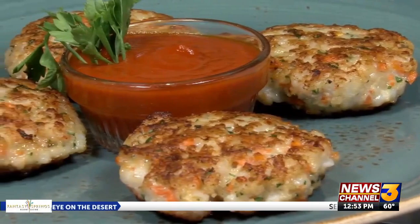Chef Reddy here at Fantasy Springs with my tip of the week. Today we're going to make Thai-style shrimp cakes.